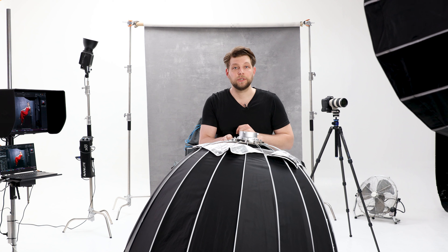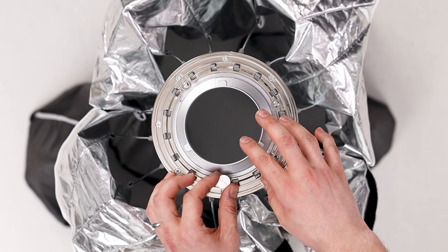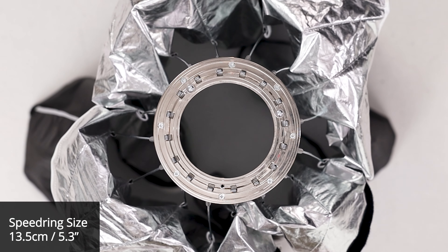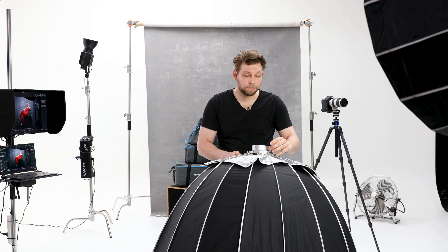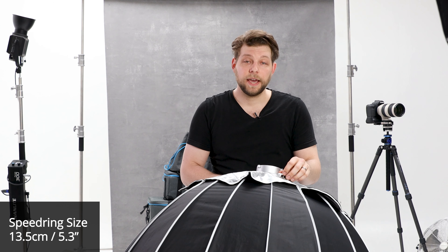The speed ring is super easy to change — it has one screw, and that's about it. Undo that screw, take the speed ring out, and put your own speed ring in that fits your specific brand of lights — whether that is Bowens, Profoto, Elinchrom, whatever it is. Get yourself a speed ring that size and you're good to go.